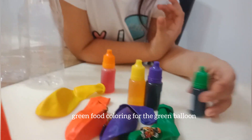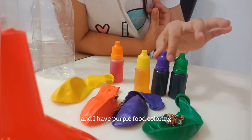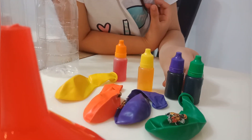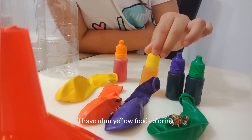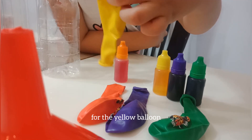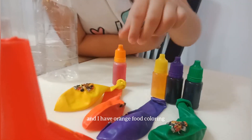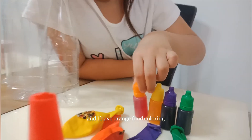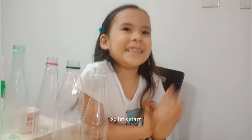So here are the colors I have. Green food coloring for the green balloon, purple food coloring for the purple balloon, and yellow food coloring for the yellow balloon.